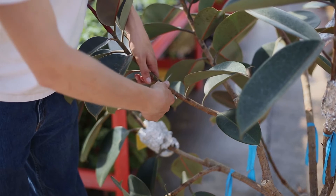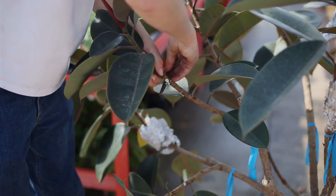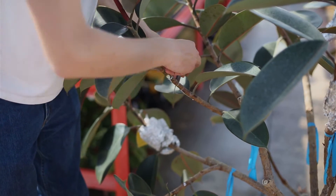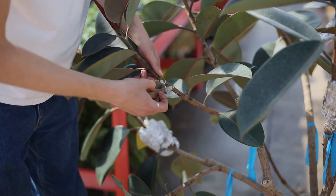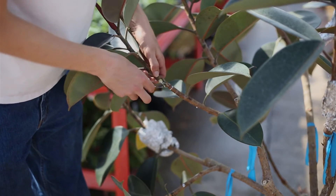Then after that, you want to cut about a sixteenth of an inch deep. I like to make two circular cuts all the way around it. Then do your best to remove that phloem layer without going too deep into your plant.